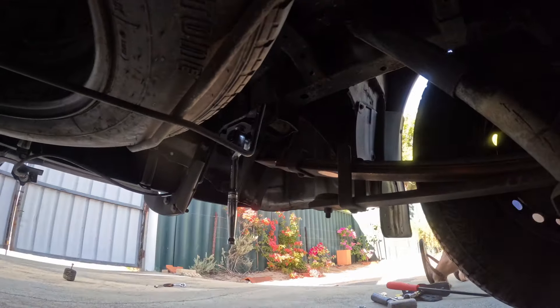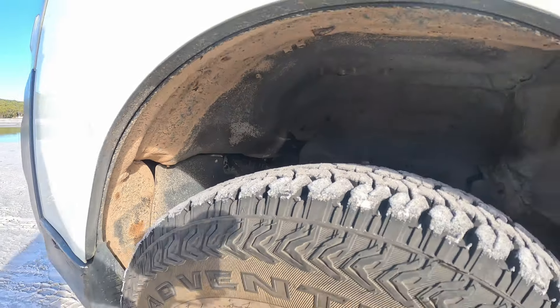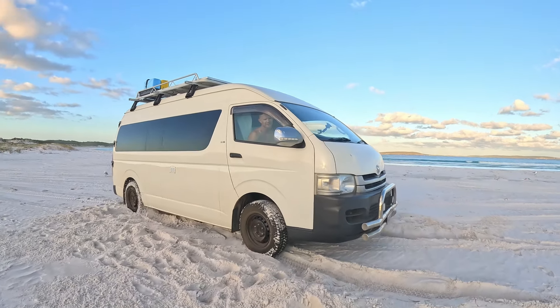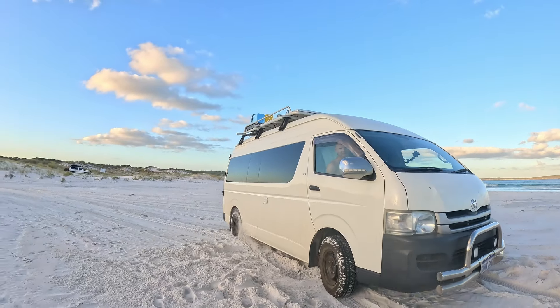So when we built the van, we knew we wanted to come on beaches with it. So the first thing I did was put a two-inch lift on it front and back, some all-terrain tires, and a TrueTrac LSD diff in the rear — which we put to test yesterday because we got bogged in the beach at Bremer Bay and it got us out a treat.